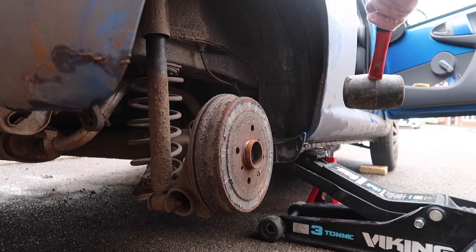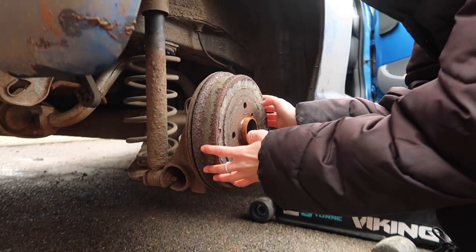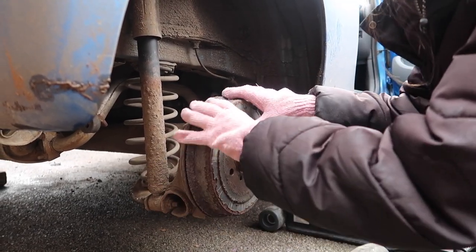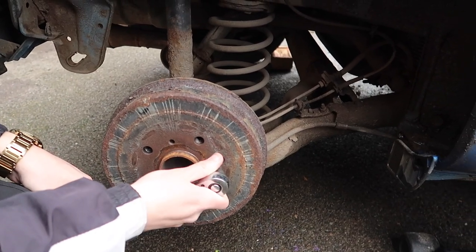Come on, try and pull it off towards you. I'm trying to do it! I literally cannot get this off - this is telling me I'm weak. There's literally still a screw in it!